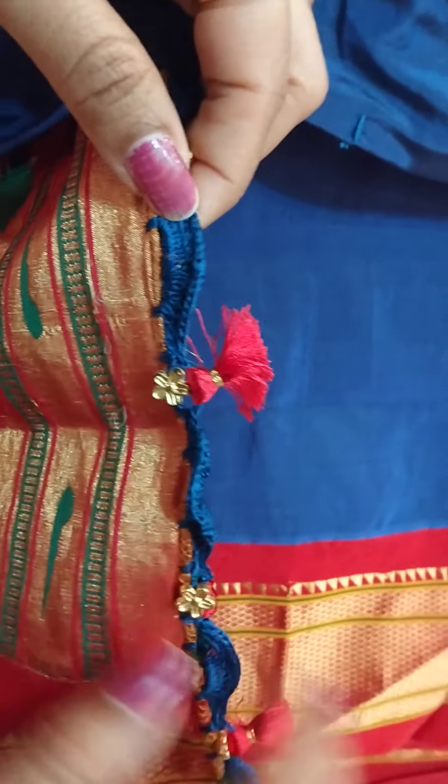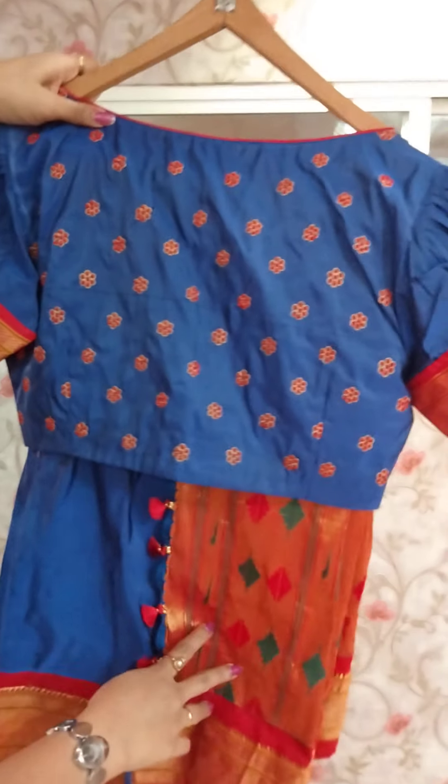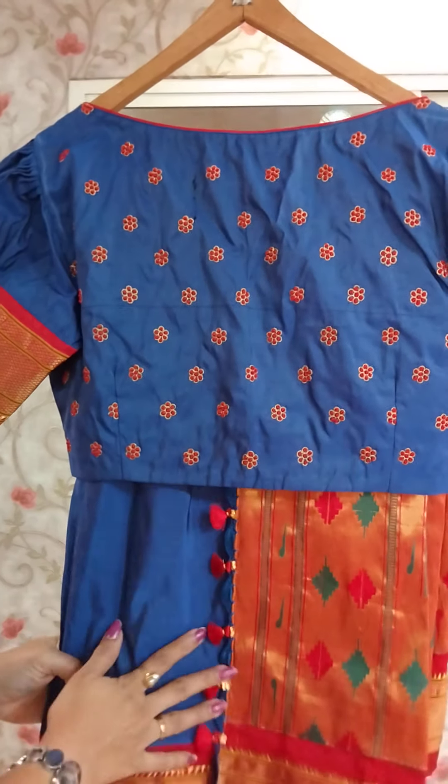It is complete and ready. This is a self combination with a borderline. We will use extra additional colors.